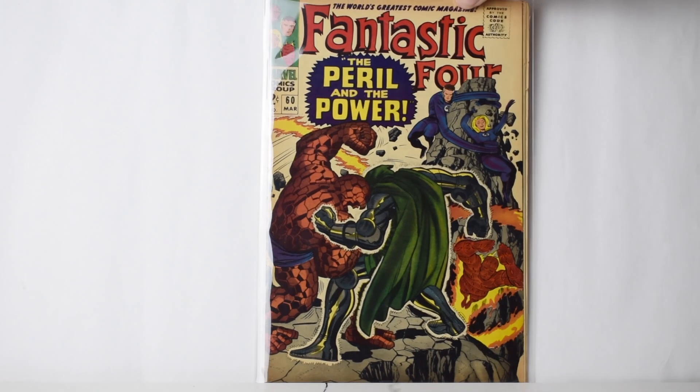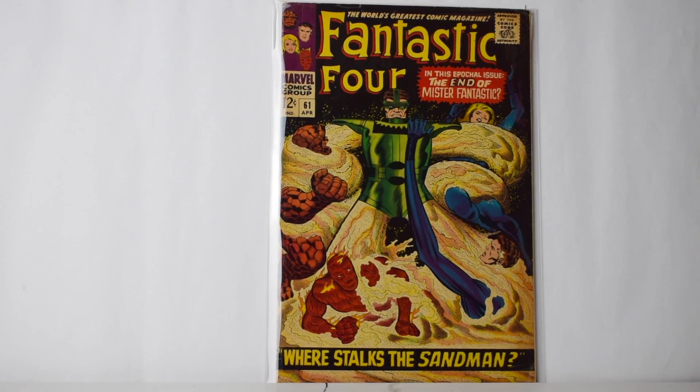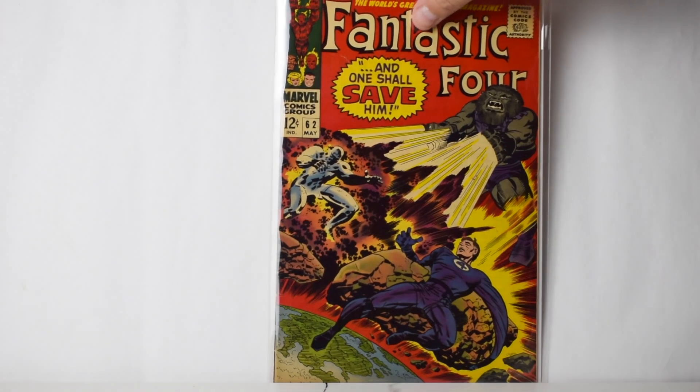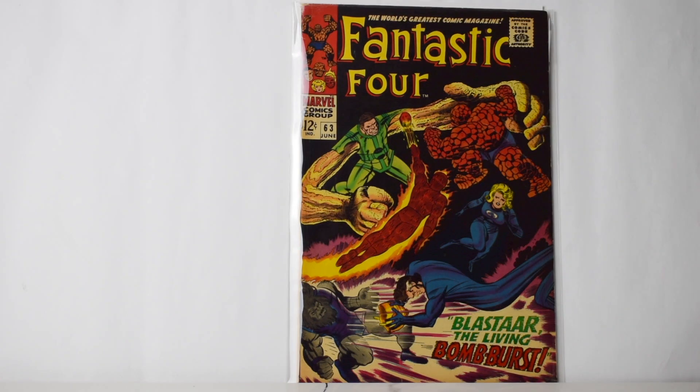Let me move it so you can see it really clearly — it's pretty good. I don't know if the camera picks it up but the colors are crazy on that one. This one as well — the colors are amazing. This one's 63, and 64.